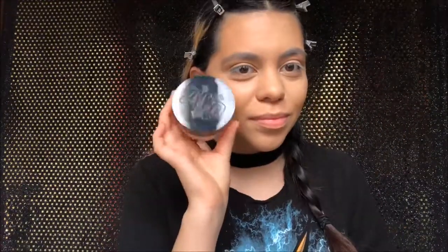Also put some concealer on my eyelids so the eyeshadows will stick. Then I'm going in with the Kat Von D translucent powder, setting the concealer I just put on, and we're going to bake it under the eyes, the cheekbones, and the eyelids. Then I'm going in with the fluffy brush and brushing that all away.